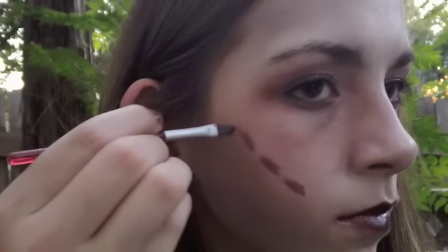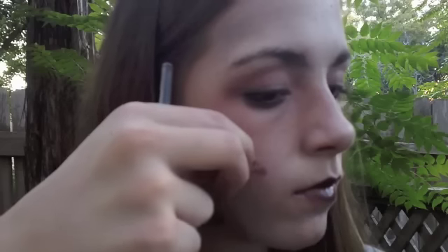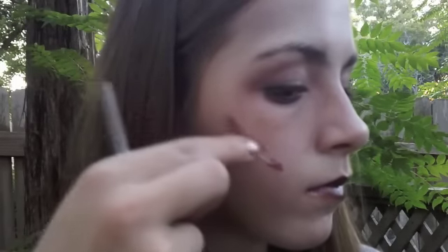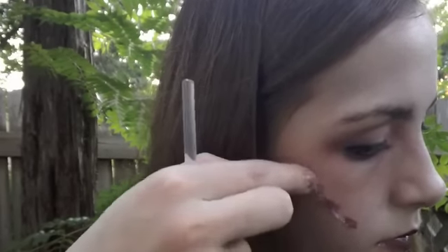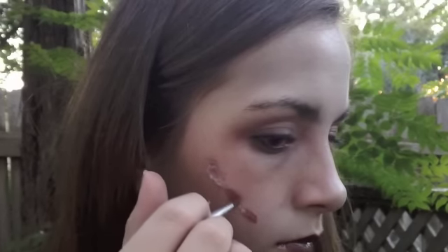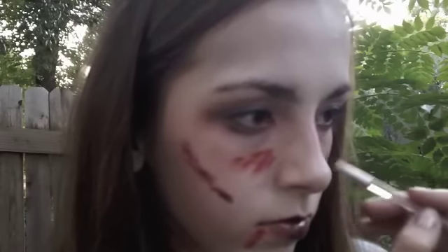For the scar or cut, I'm going to take a black and red eyeshadow and just do lines. Then, take a lipgloss to make the cotton balls stick. I'm just going to take some pieces of the cotton balls to make this look 3D and more real and kind of gory. Then, taking some red eyeshadow, I'm going to cover that and take some black to define it. This is a really cool effect and I really like it.